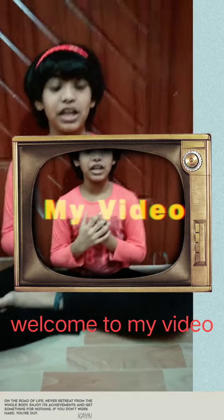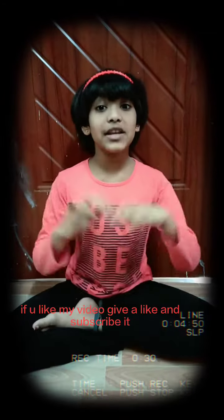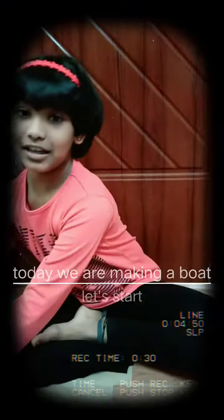Hi guys, welcome back to my video! If you like it, press give a like and push the subscribe button. Today we are gonna make a boat and it looks like this.